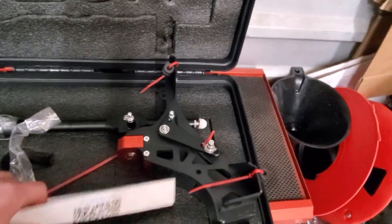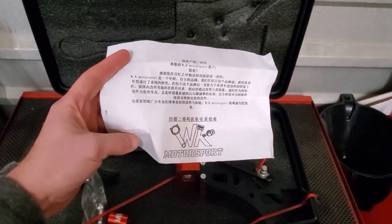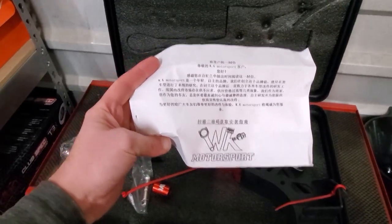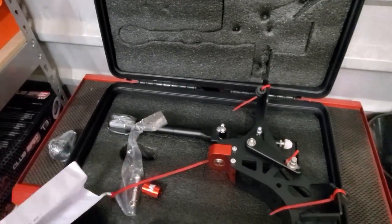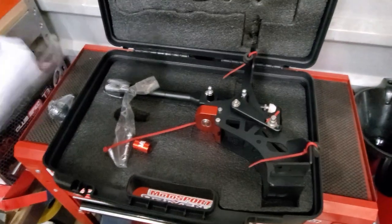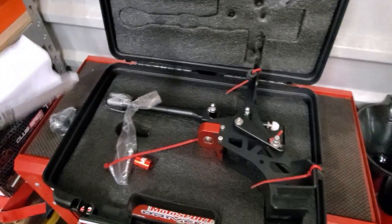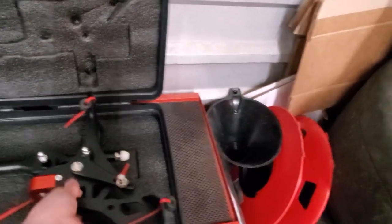One thing to note is that unfortunately the instructions are not in English, so you may need to use Google Translate. That said, it's a pretty straightforward install — I've watched other people installing the same design shifter into the Evo X and the first and third gen Honda Fit, so I have a good idea of what to do.